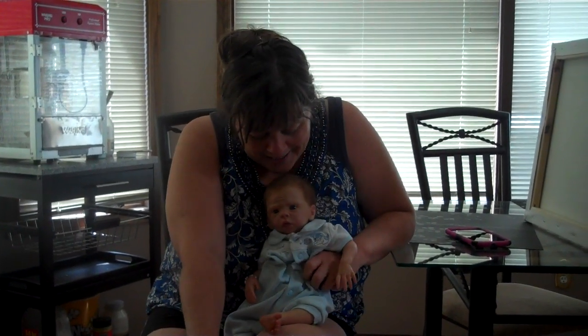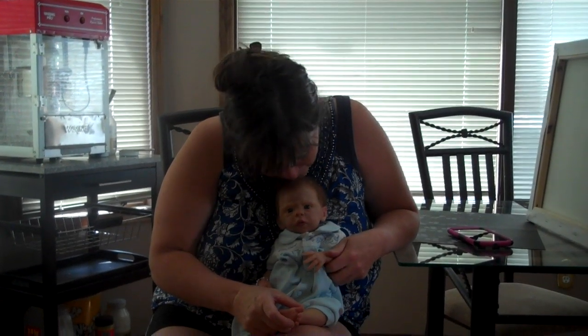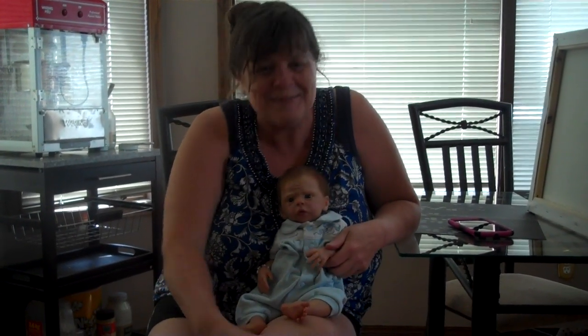Hi everybody! So here's Joey and I. Thought you'd like to see my little Joey again. Cute little outfit that he's in.